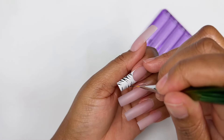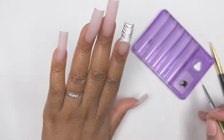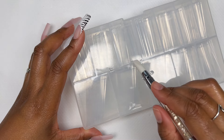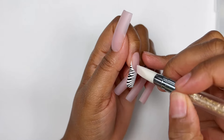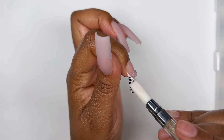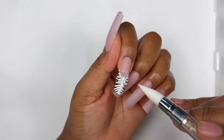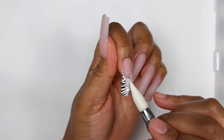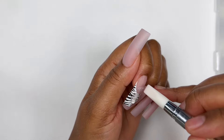I'm quickly doing my zebra lines, and once I'm done I cure this part of the nail art in my lamp for 60 seconds. I don't know why I struggle so much with my 3D flowers — I hate it when I can't seem to get certain nail art down to a tee. At the moment I really struggle with 3D flowers; I just can't seem to make them look nice.